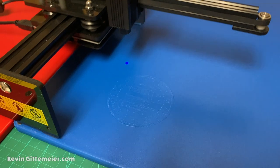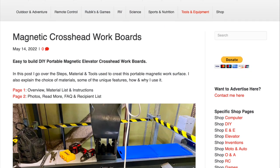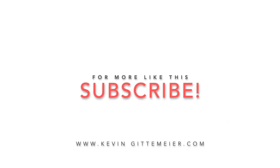And that's that. You can check out this and all the other builds and links on my website. If you found the content useful, a thumbs up and subscribe goes a long way to help with the YouTube algorithm.